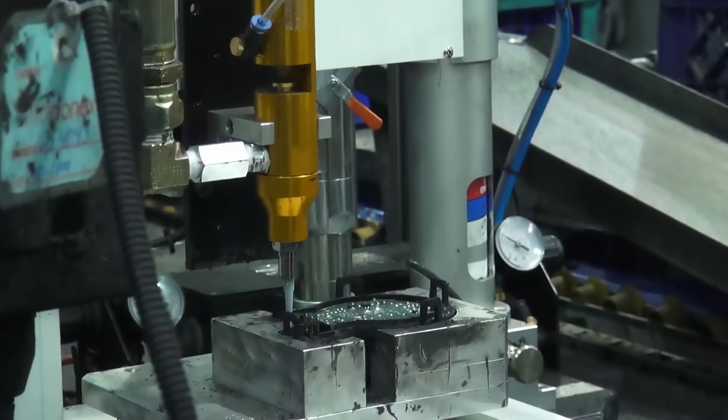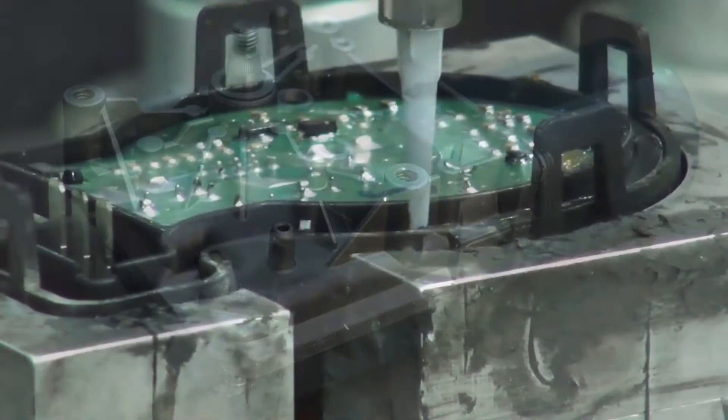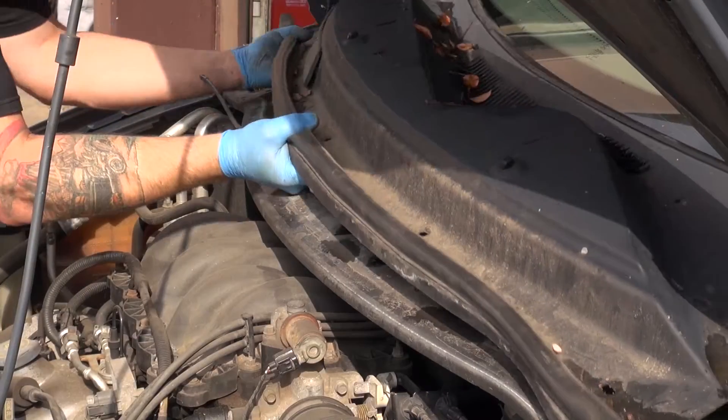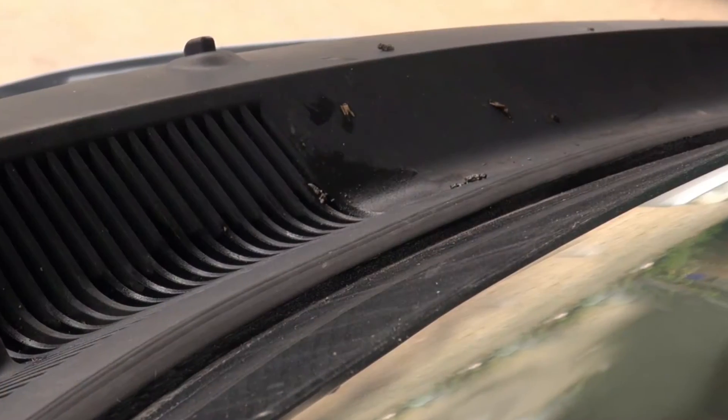Do you know what the leading cause of failure is in many wiper motor applications? You guessed it — water intrusion. Today we're going to talk about some of the preventative measures that we use at Cardone to protect our units, and also give you an additional measure you can use in many Ford and GM applications to protect against water intrusion.